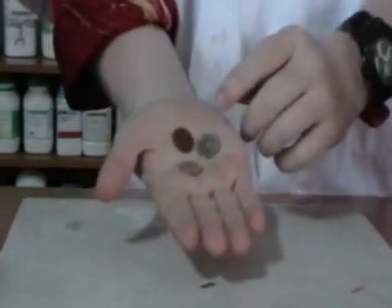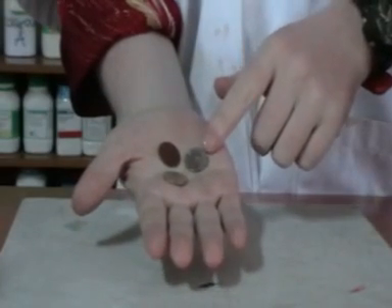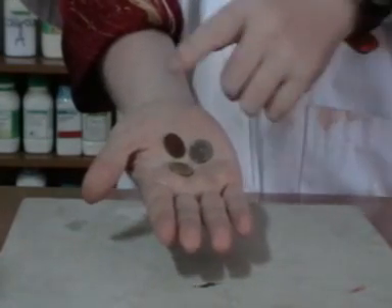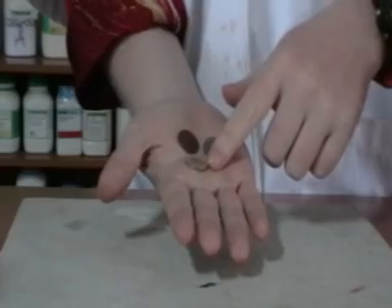Today I want to show you some magic in chemistry. I want to show you how we can change copper coins into silver coins and then into gold coins. Here you can see there are three coins: the copper coin, the silver coin, and the gold coin. What I want to show today is how to change from a copper coin into a silver coin and then into a gold coin.